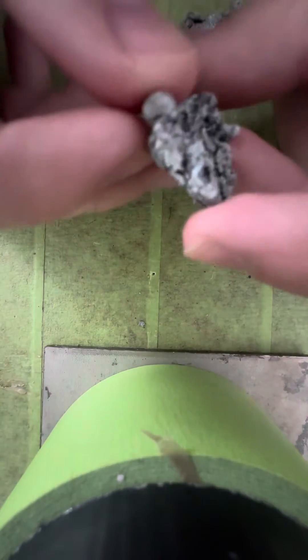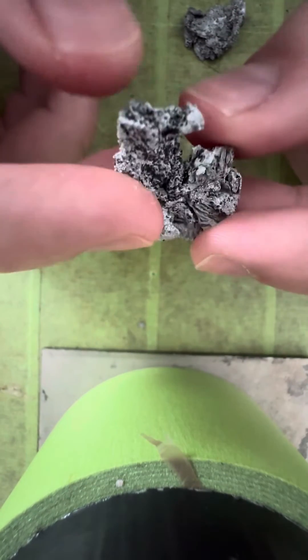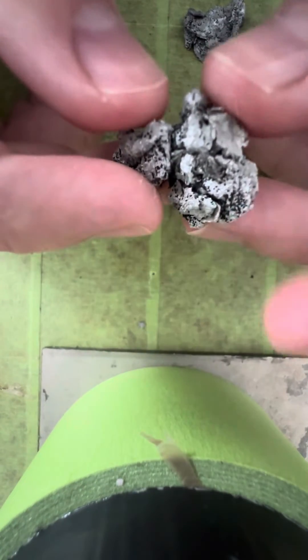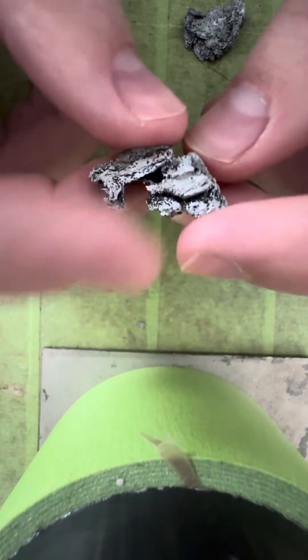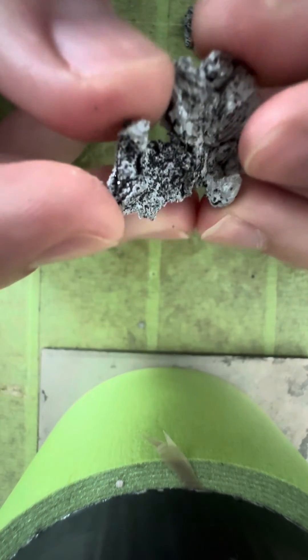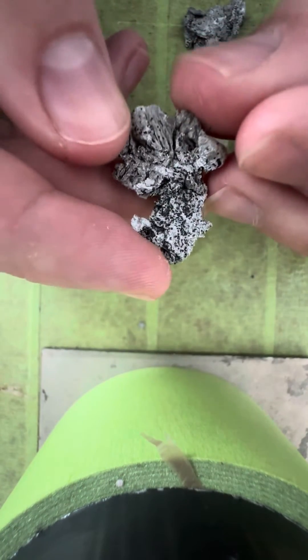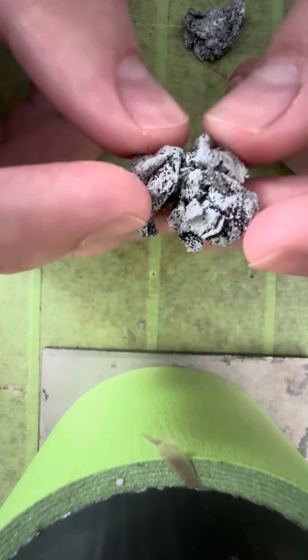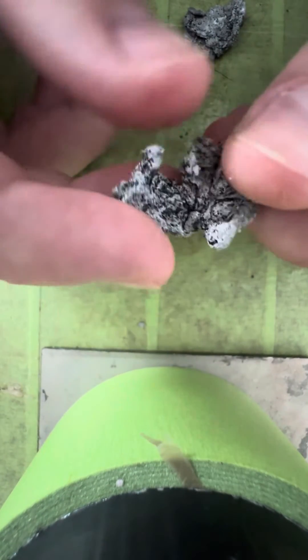So I got some thin sheet aluminum, put it into a steel can, melted it, and just poured some of this grit into it while it was melting. Obviously this wasn't very effective because it wasn't a very efficient way of melting aluminum — I don't really have a good way to melt aluminum — but this is the outcome.